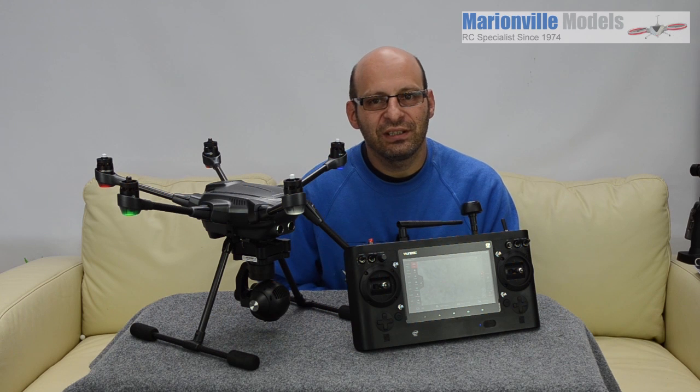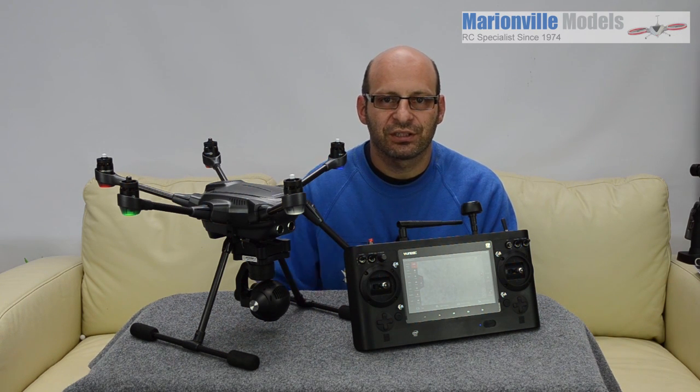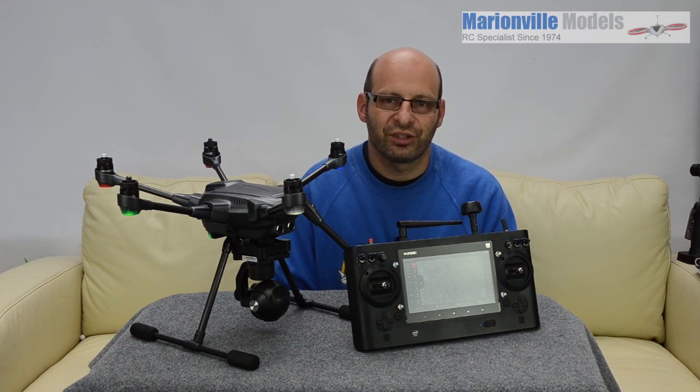Hi, Rick from Marvel Models, unique dealer from the UK and RC specialist for over 40 years. In this video I'm going to be covering the dreaded firmware update, the scourge of every drone user.